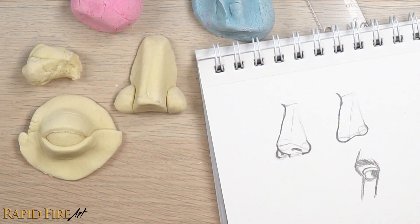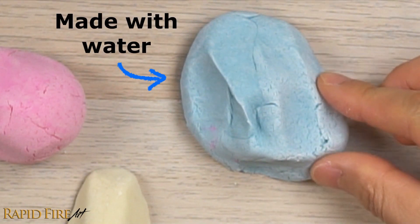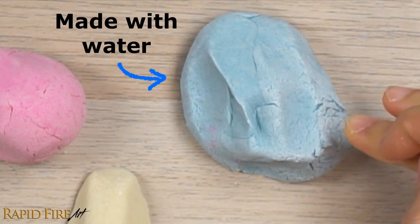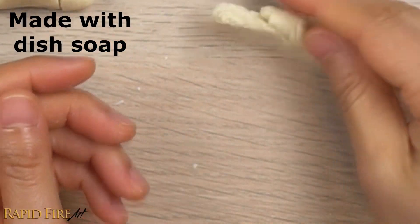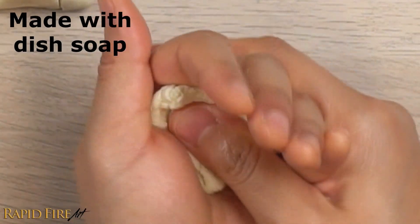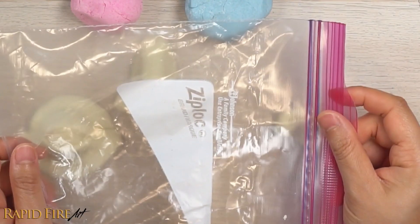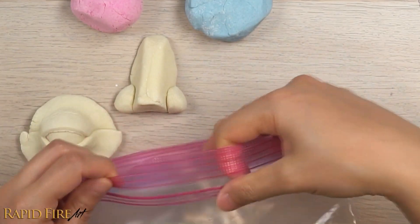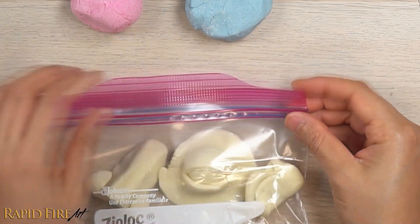I actually used two different recipes to make these, and within just a short period of time you can see that a play-doh recipe using water dries out very quickly when you're not working with it, while the recipe using dish soap can last much longer. If your play-doh starts to dry out, just knead it very well and remove any bits that have hardened. Both recipes will dry out and crumble if you leave them out overnight, so when you're not using it, store your play-doh in an airtight container or zip-lock. It could last up to a few months without going moldy. It also helps to clean your hands before handling.